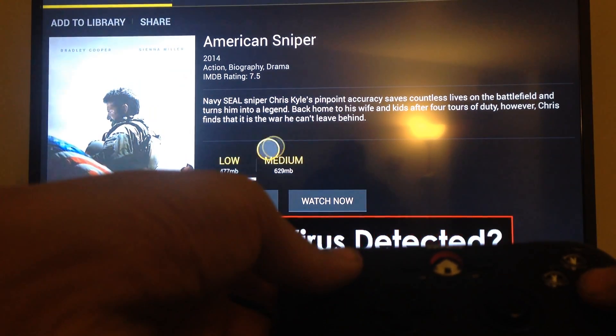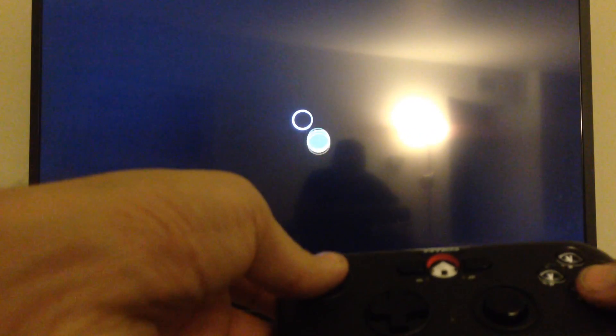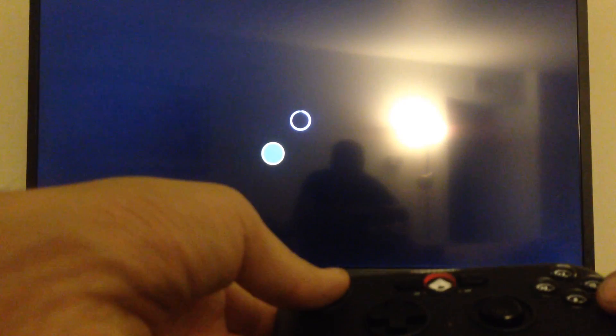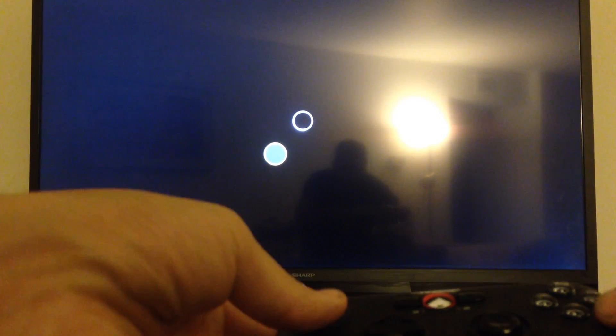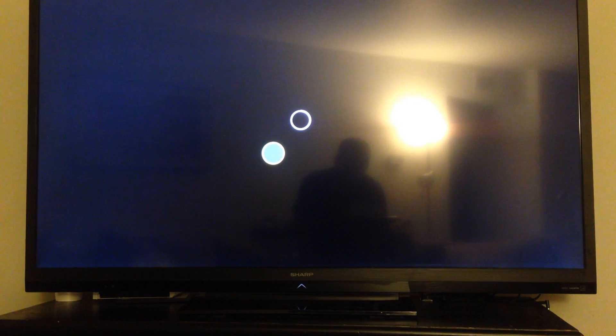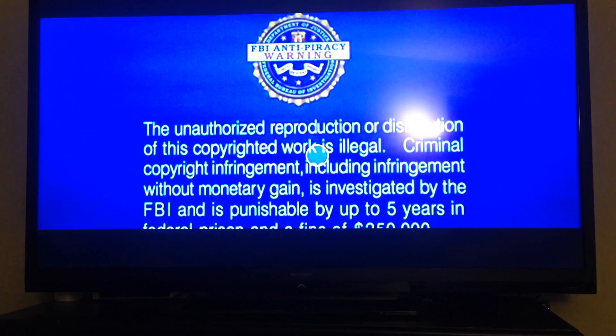I can see American Sniper, I clicked it — download it or watch it — I click Watch Now, and it's going to start playing the movie.